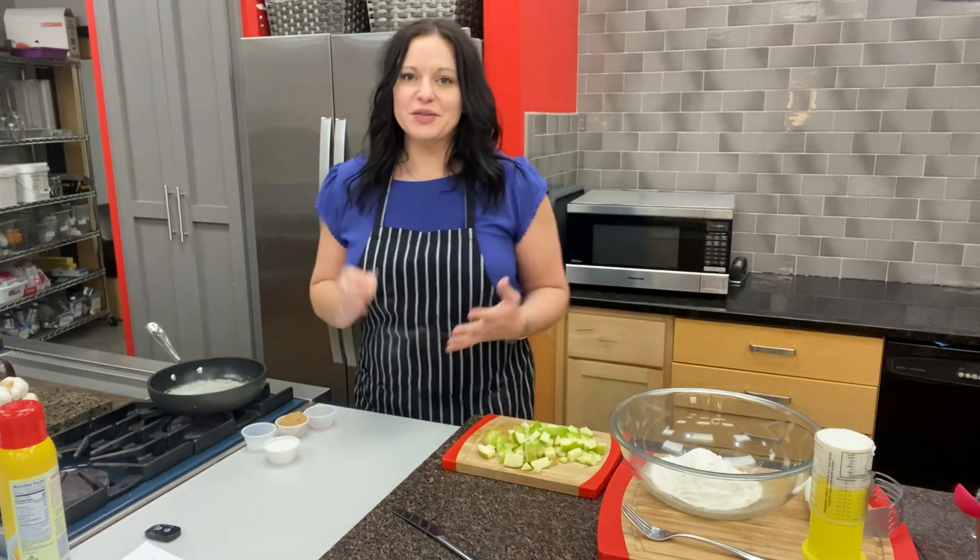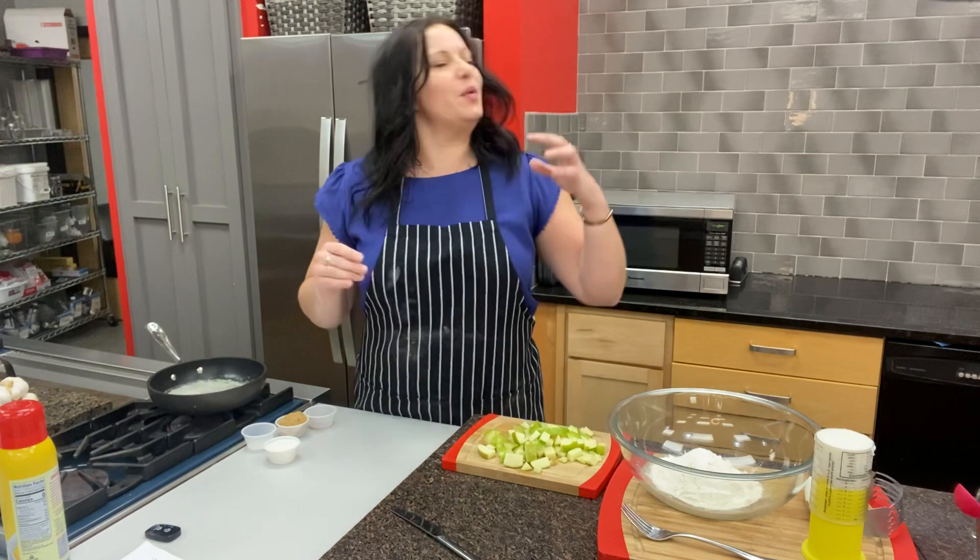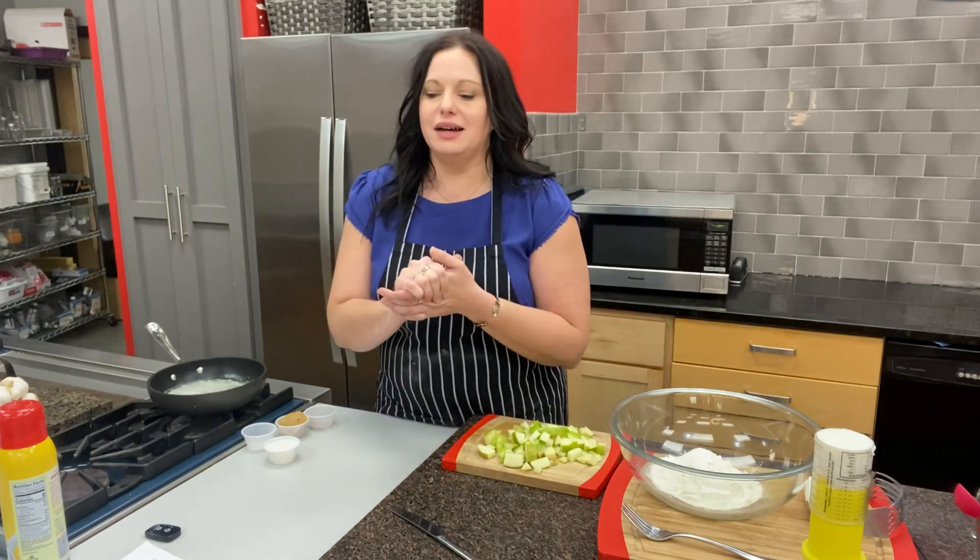Back in the kitchen, Chef Mary here with the Way Cool Cooking School. What I'm about to show you is how to make our cinnamon apple hand pies.